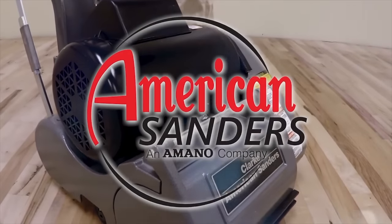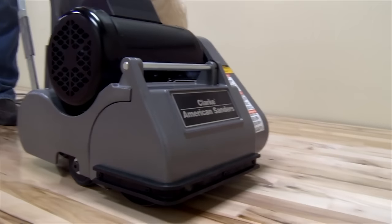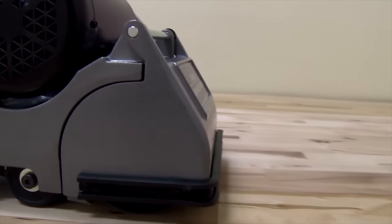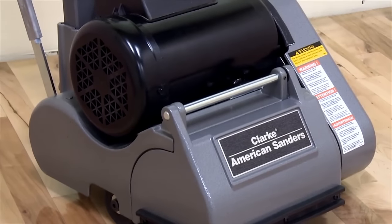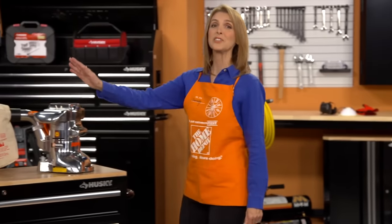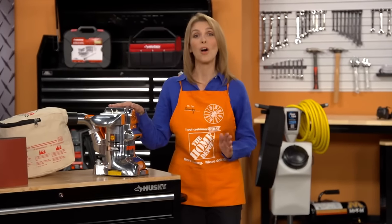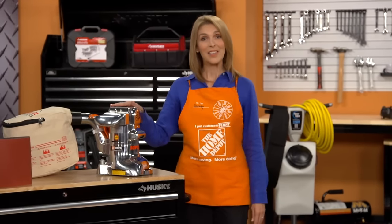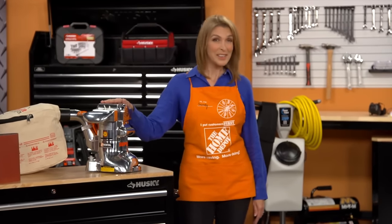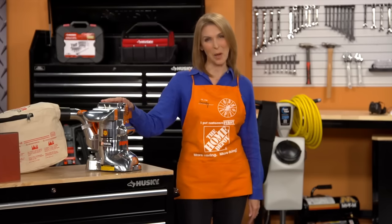This sander is the perfect choice for sanding old, damaged, or distressed hardwood flooring. It's also ideal for aggressive sanding in large rooms. Along with the Drum Sander, you'll want to use the American Sander's 7-inch Floor Edger to sand along walls, corners, or edges that the Drum Sander won't reach. Check out the 7-inch Floor Edger video to learn more about its use and operation.